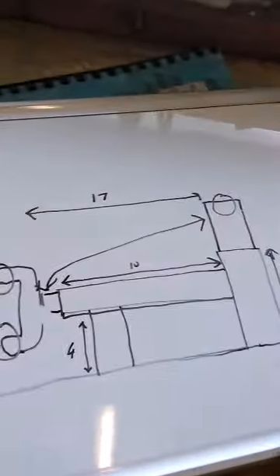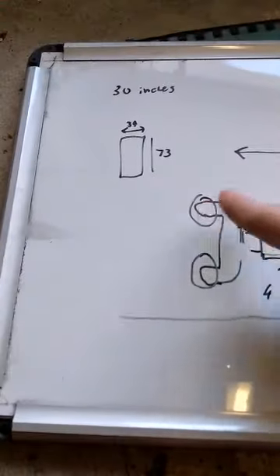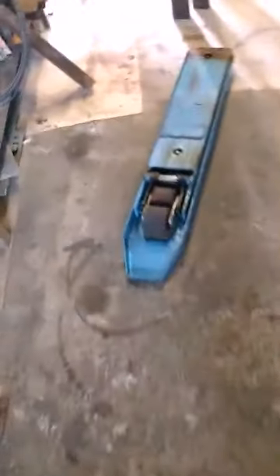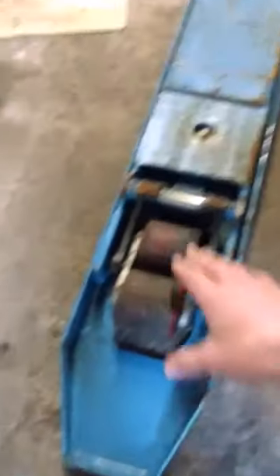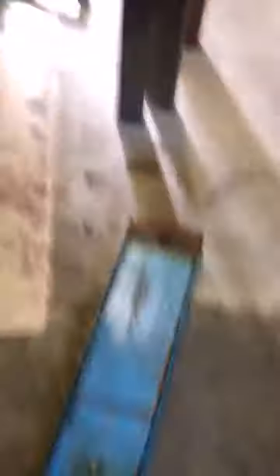I know it seems a bit rough, but I reckon it's going to work. For the bearings, or the sheaves, or the wheels, or whatever you want to call them — I've got this pallet truck, you know, those things that you pump up and carry stuff with. The bearings on these are perfect, and I'm going to try and get another one of these. I found this in a skip, so if I can utilise these on there, that'll work great.